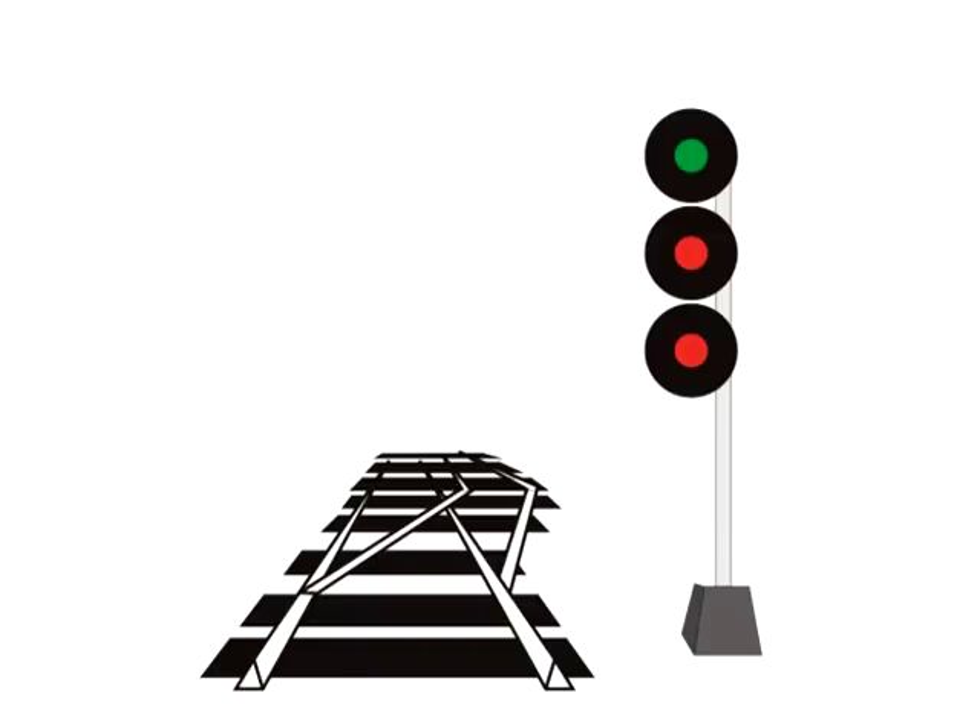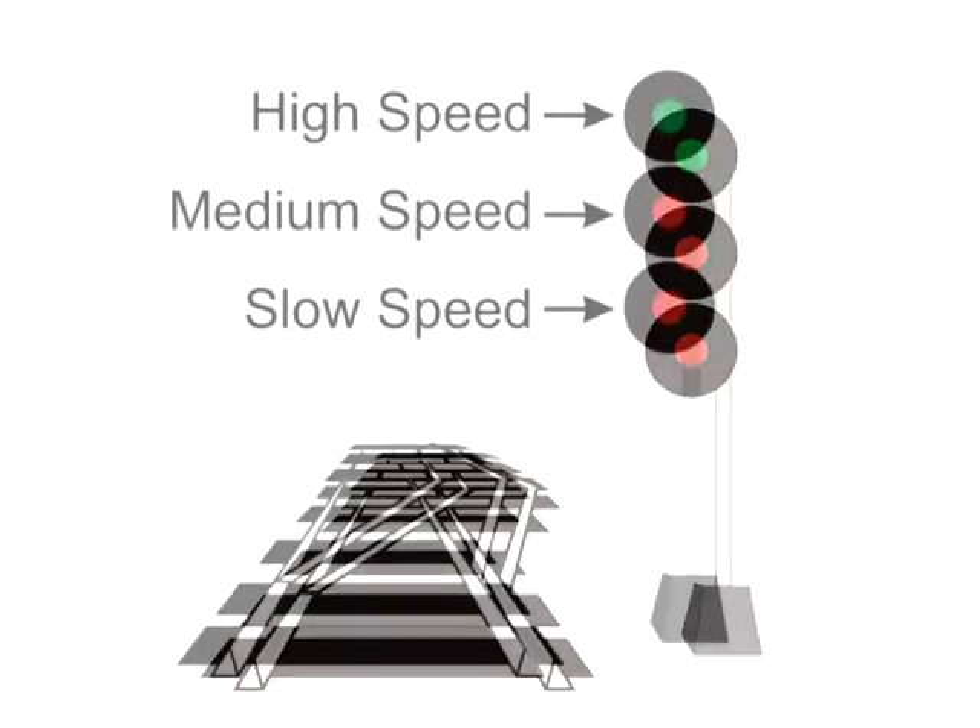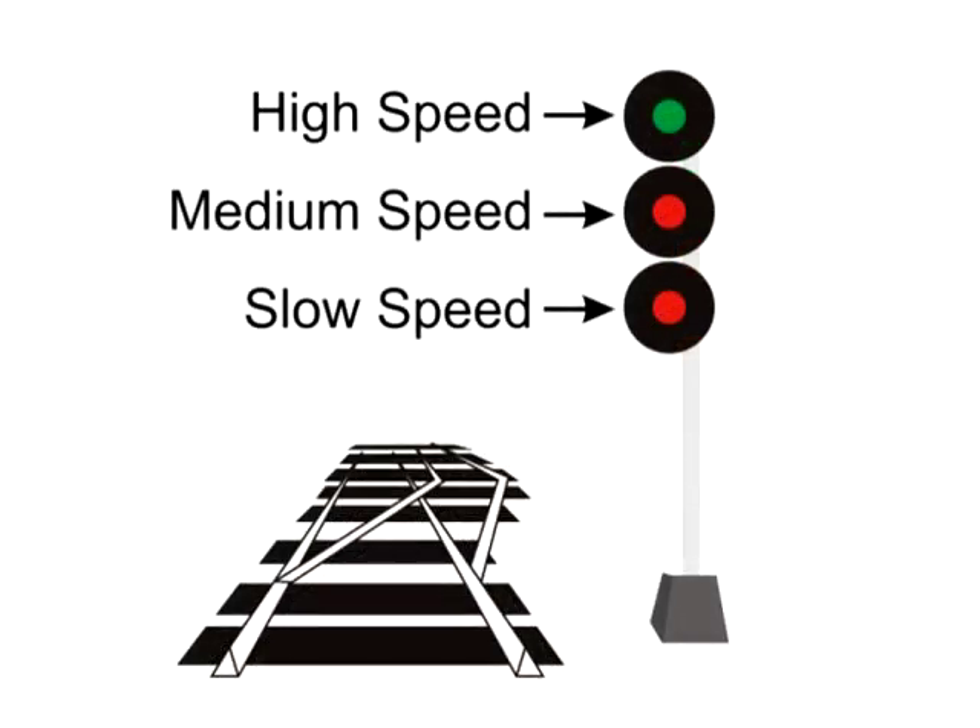The three signal heads each represent three different speeds. The top light is for high speed — basically whatever the maximum speed for that track is. The second head is medium speed. The bottom head is for slow speed. Medium speed is an actual speed, designated as 30 miles an hour. Slow speed is also an actual speed: 15 miles per hour.